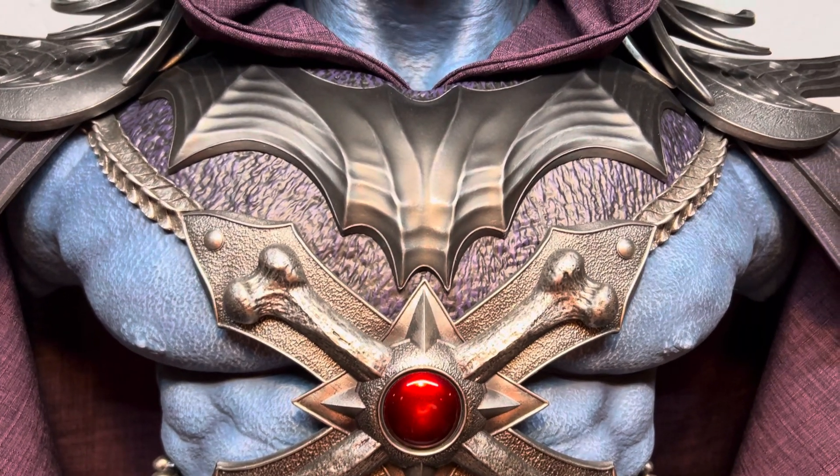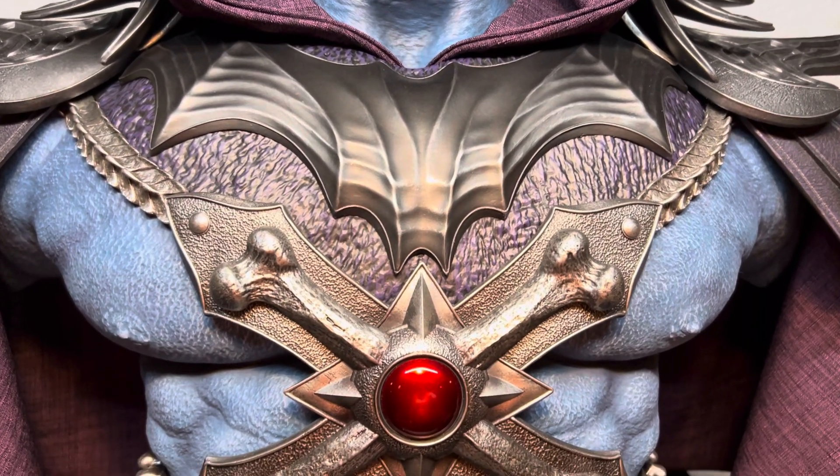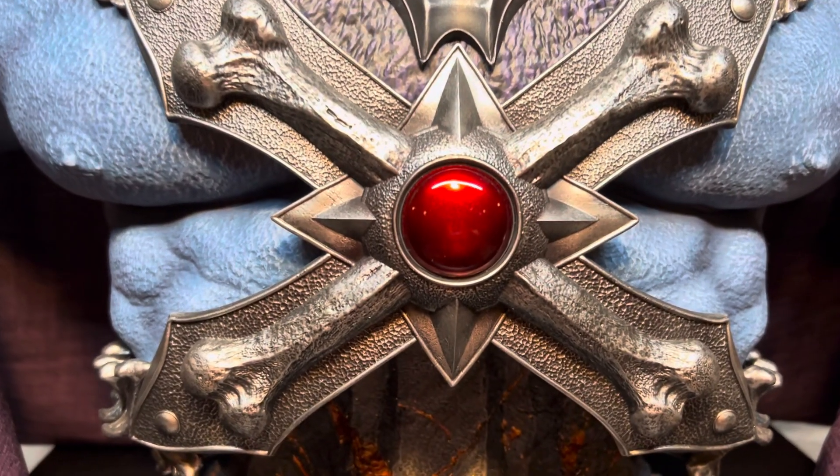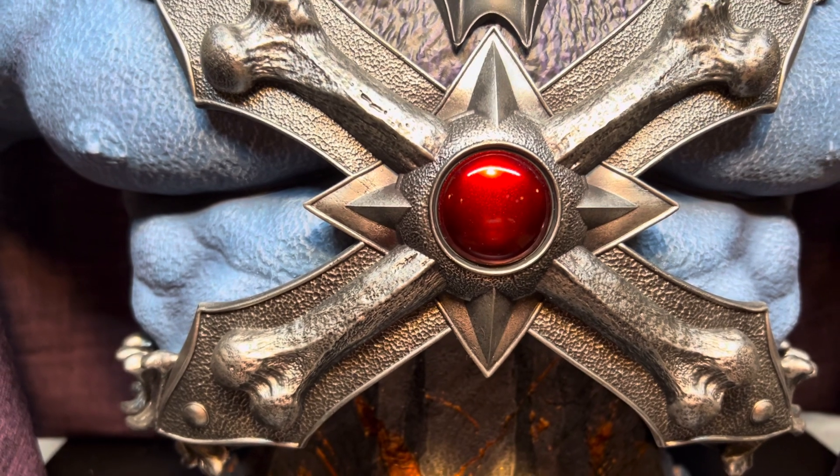However, they've made it a little more modern. Excellent texturing, and that red gem in the middle just really pops.